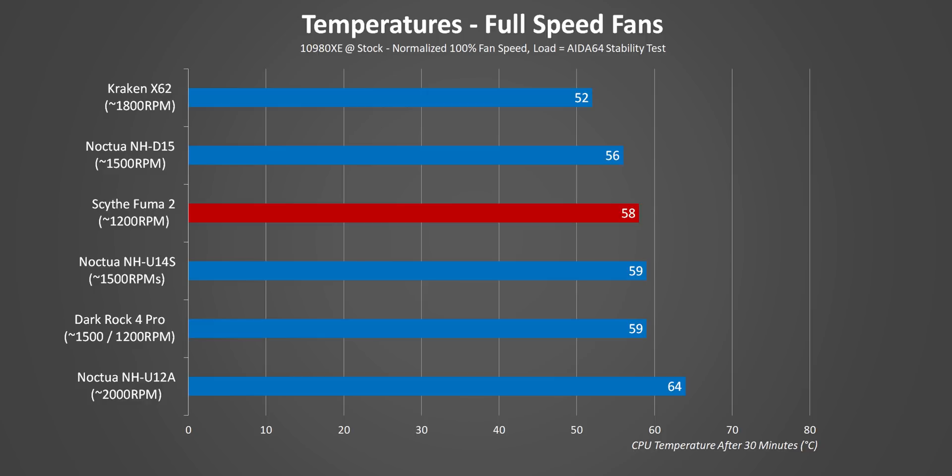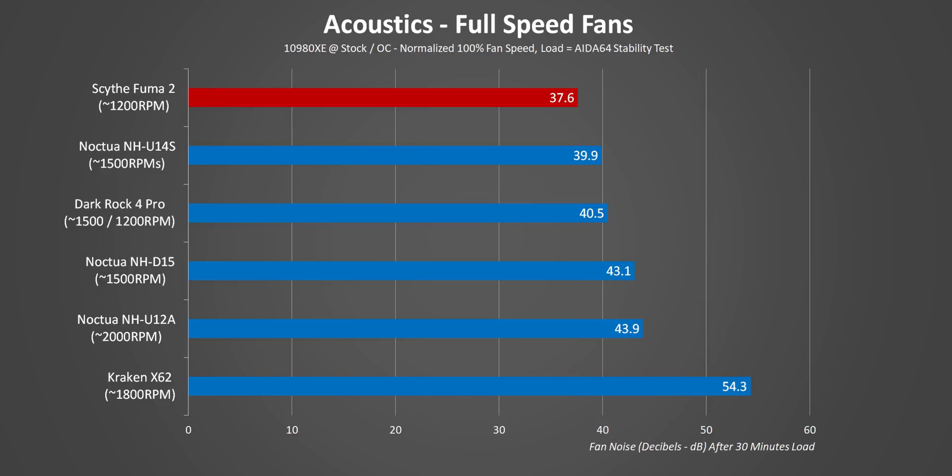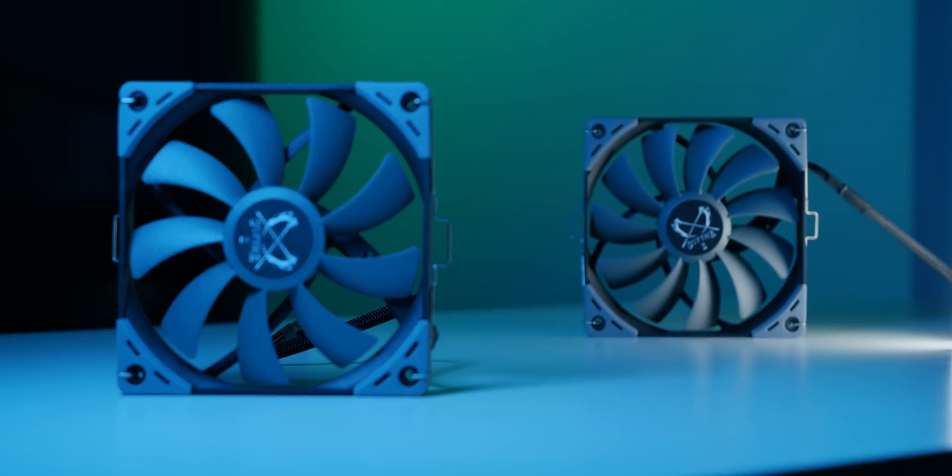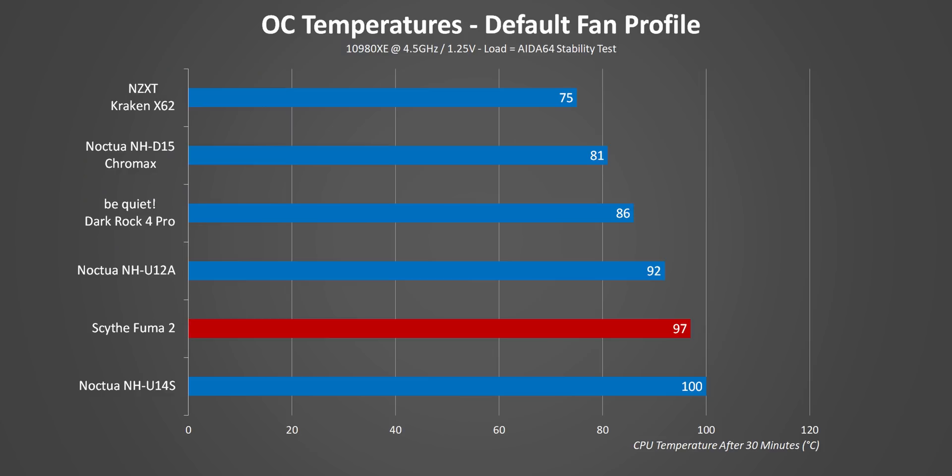This is pretty cool: the Fuma 2 hits about 58°C, one of the lowest temperatures in our charts, but its fan speeds are a good 300 RPMs lower than the D15 and the U14S. That leads into noise testing where it just kills everything else by a long shot. When it comes to performance versus noise, the Fuma 2 is literally in a world of its own.